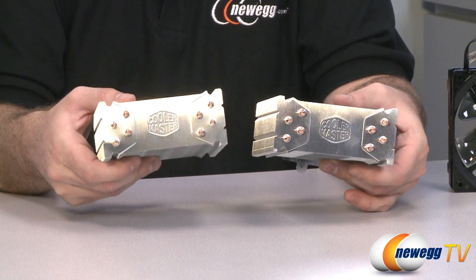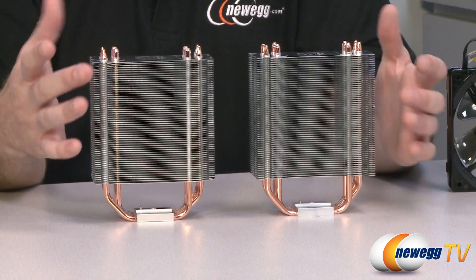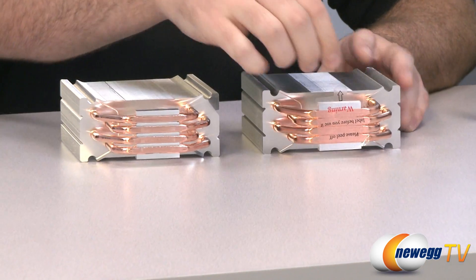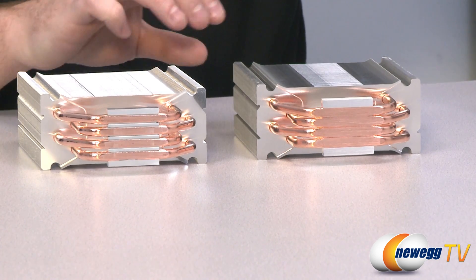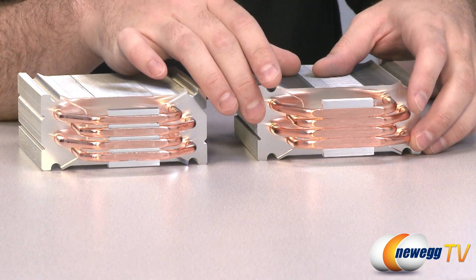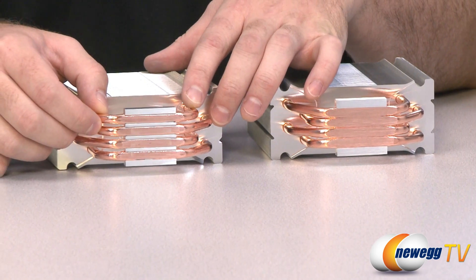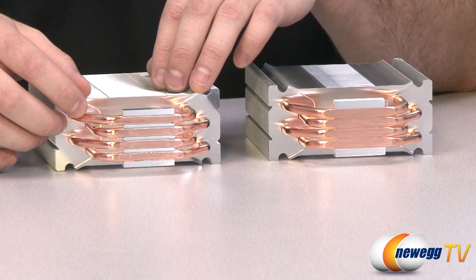I was pretty much thinking to myself, what has Cooler Master done — have they given us the same heatsink and simply a new fan? And the answer is no, because looking at the bottom, you can tell the 212 Plus has a heat pipe configuration that is different from the Hyper 212 Evo. That is what Cooler Master is calling direct contact heat pipes, using a continuous direct contact technology. You can see that the heat pipes themselves are squished together, so you don't have the gaps between them that you see on the 212 Plus.